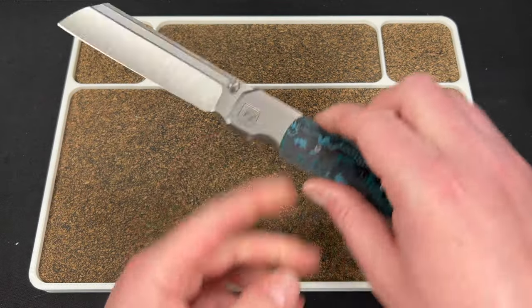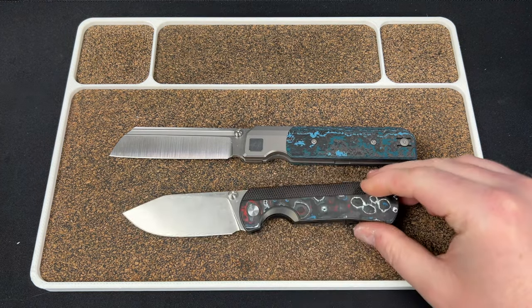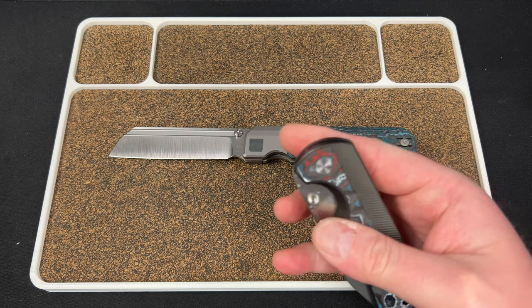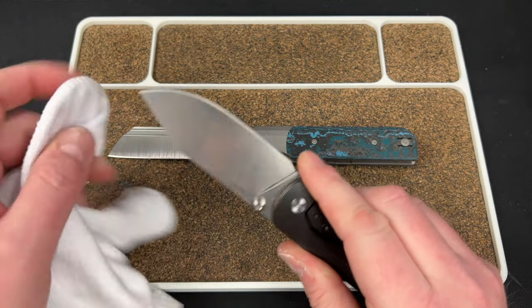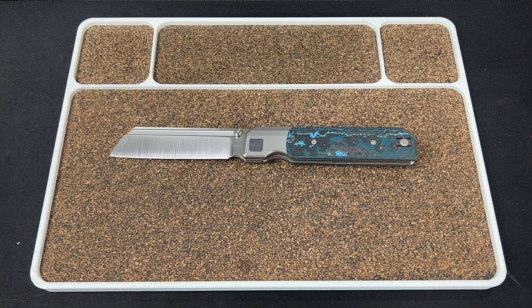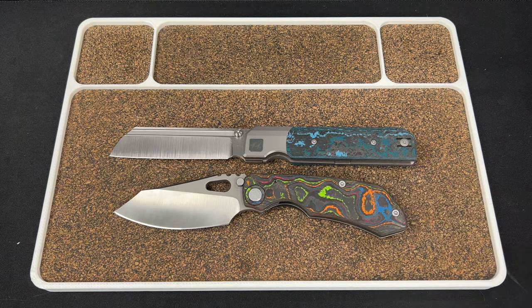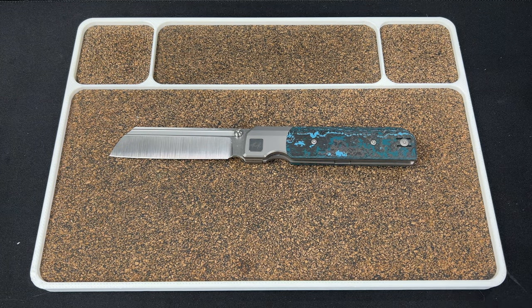It's a big boy — let me grab the Quiet Carry 9 for comparison. I think that's three and a quarter inches, and you can see the RR Station is dwarfing the 9. Very different knives — very curved versus very straight — but kind of similar at the same time. And here's my Evo 2.0 by the way; that fat carbon is gorgeous. It's basically a quarter inch on each end bigger than the Evo.